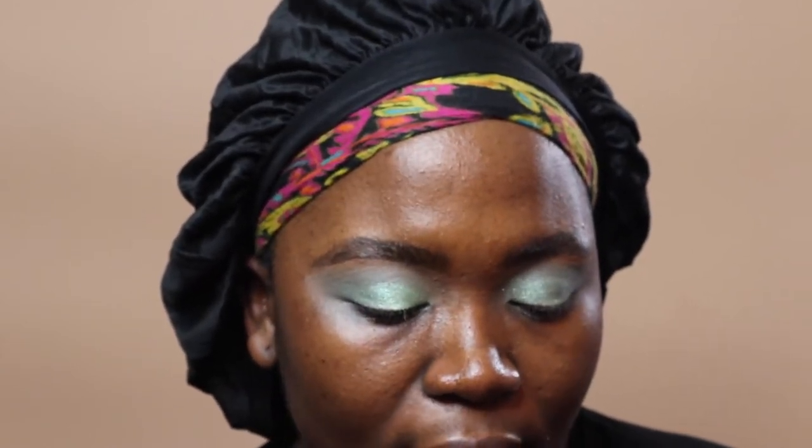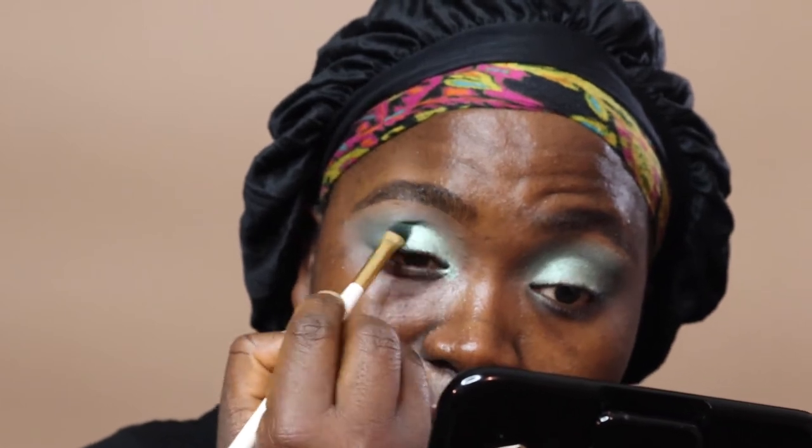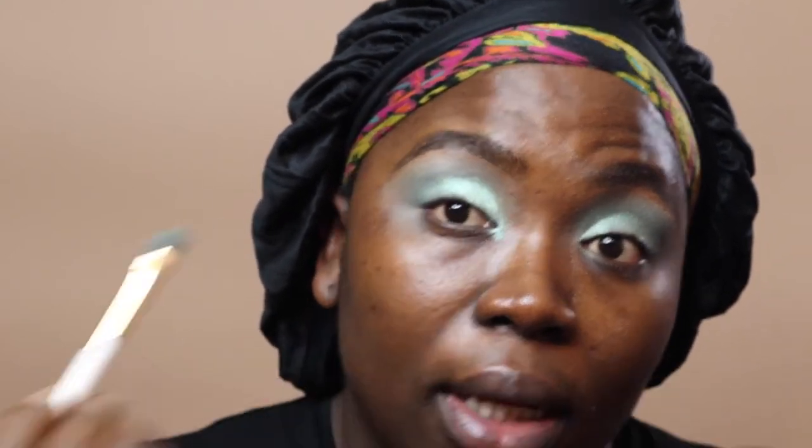Next up, I'm going in with the lighter shimmery green — it looks like it has a lot of white in it. I'm going to apply that right in the inner corner of my eye by my tear duct. You really have to press down to pick up this product, but once it does get on your brush it doesn't leave too much fallout. We're keeping it right here in the corner, not taking it in.